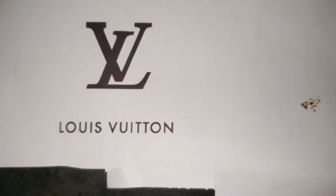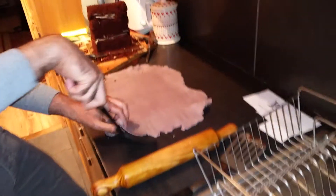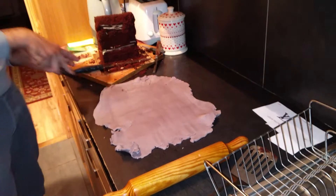Welcome to part 2 of Shazia's cake making extravaganza birthday. Hopefully by now everyone has eaten their cake.